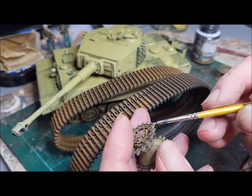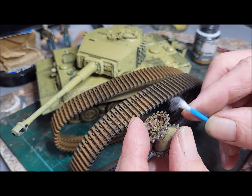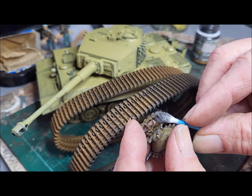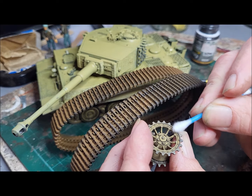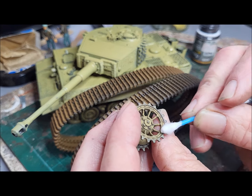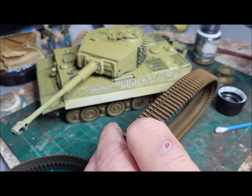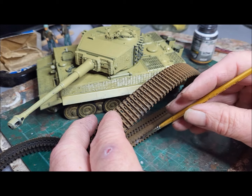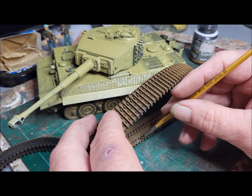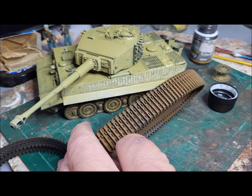You could try dry brushing, but I tend to find that paint itself isn't quite as subtle as these powders. You can make it even more subtle if you want by just using a cotton bud and just rubbing it - it just spreads the powder out and gives you a very subtle effect. The same technique applies with the tracks: just use a small brush, then a cotton bud, and that gives you that polished surface.